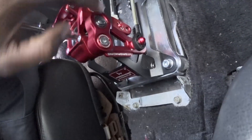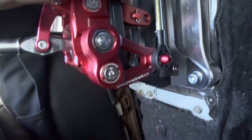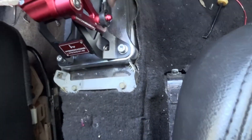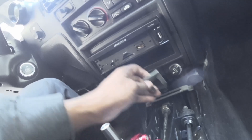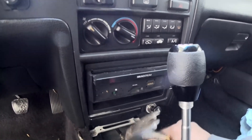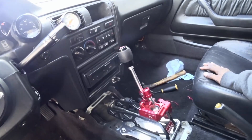Right here you need one of those c-clips that goes over and locks this in place, or one of these cotter pins to secure it. I lost mine so I have to go get another one, but I should still be able to test it since it won't move. Put this clip in and that will secure everything into the unit. Not the most fascinating install, but it's pretty simple. That's done — that's how it looks.